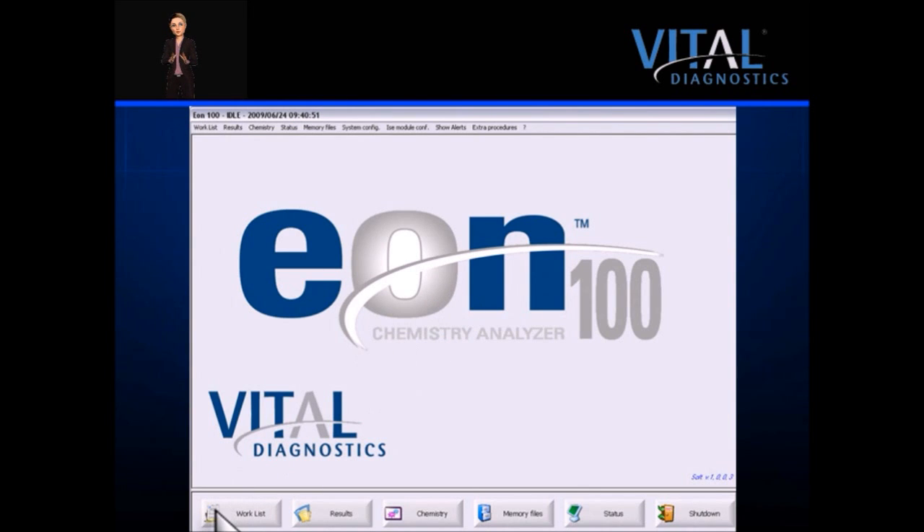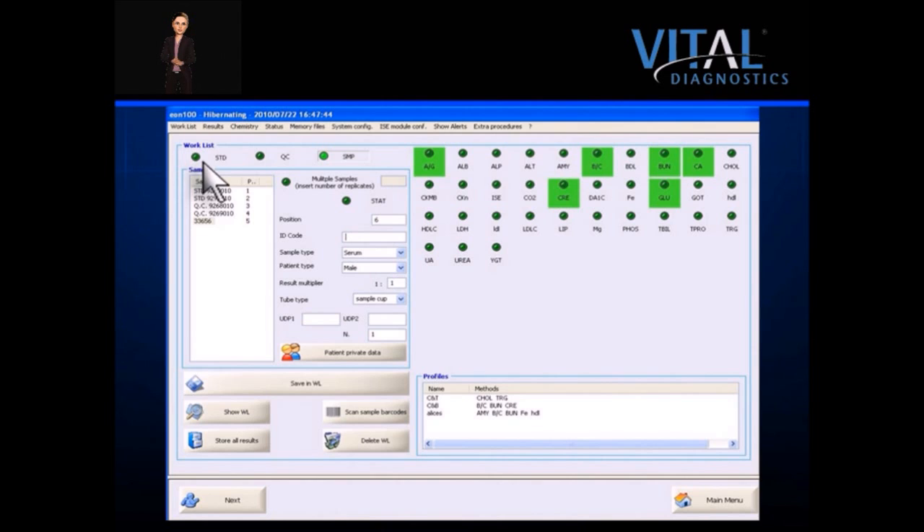The work list is also the order entry screen, where standards, controls, and patients are programmed. The system automatically assigns their position for the sample. ID code, sample, patient, and tube type are manually entered. If the lab has an LIS and the samples are barcoded, clicking on Scan Sample Barcodes will upload patient and test data. Patient demographic information can be entered by clicking on the patient private data icon. The list of programmed assays is displayed on the right; green indicates active reagents on board ready for testing. Custom designed profiles or panels can be created or modified with a few clicks. Once tests have been ordered, click Next to review the work list, and the system is ready to run.